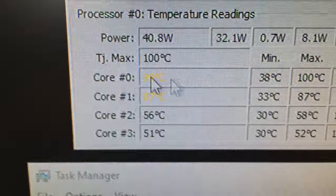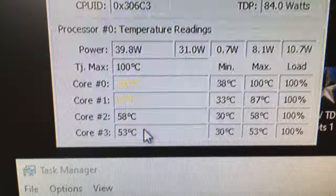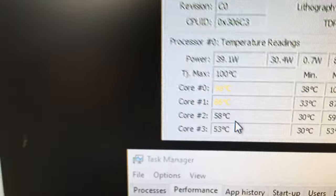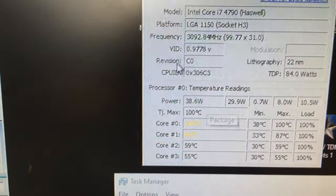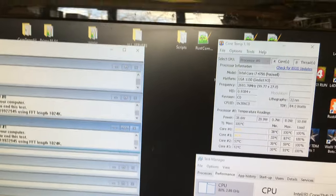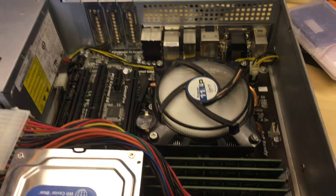On both of those cores — this is probably the offending core and it's probably causing this one to heat up as well. It's probably dried out in that area. The chip is also throttling and drawing less power. You can see this is an 84-watt chip drawing only 38 watts because of the temperature issues — it's throttling down to save itself. It's not running to the performance it could be and those two cores are incredibly hot.